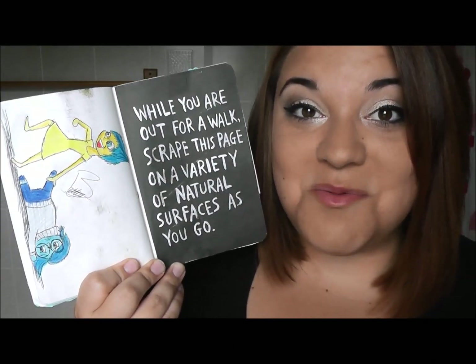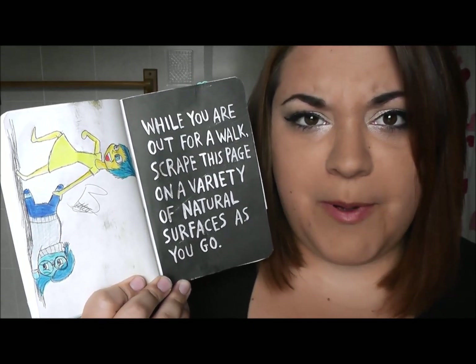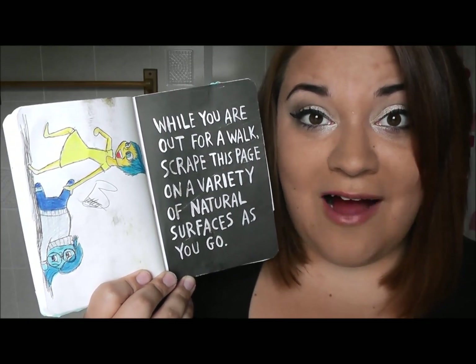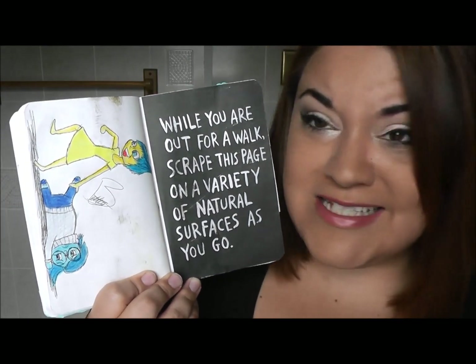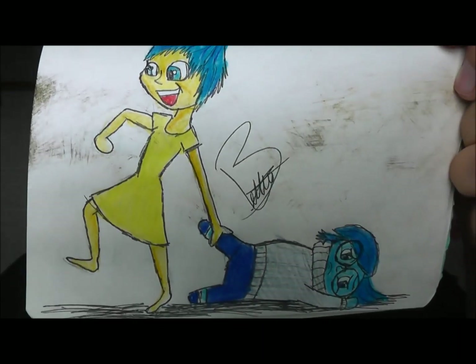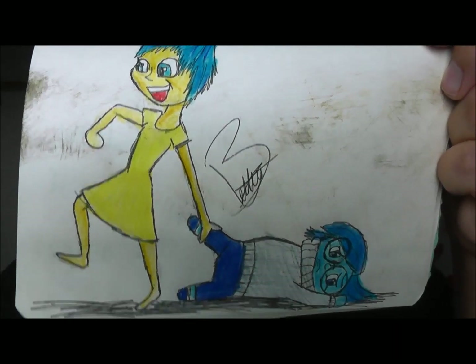This is one of the pages that I did while I was at camp and it said to scrape it along a variety of natural surfaces while you're out for a walk, but I decided to draw a picture next to it. I decided to draw Joy dragging Sadness along because she's scraping her against the ground. It was the first thing I thought of, so I drew it.